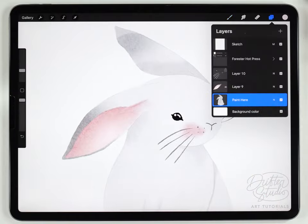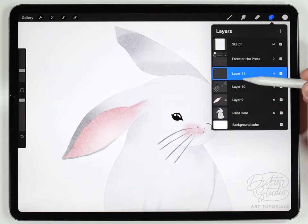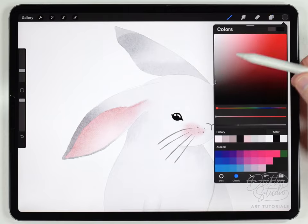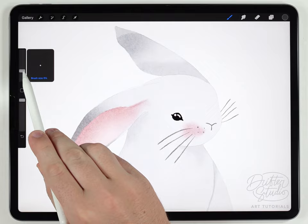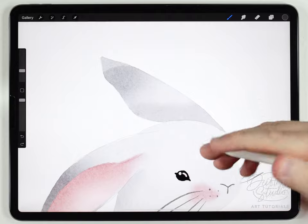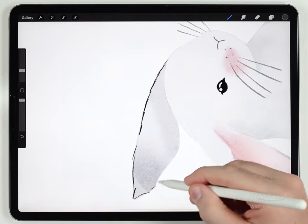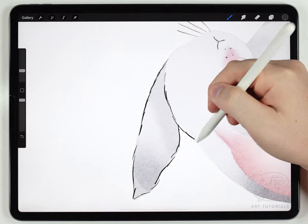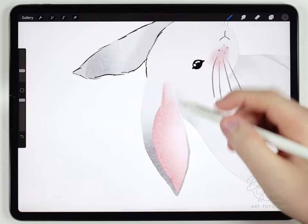To do the outlines I'll make a new layer at the very top, still under the paper texture but above all the rabbit layers. I'll select a medium gray and use the fine liner pen at around 9–10%. Rather than a smooth outline, because the rabbit is fuzzy I'll do a dashed outline and follow the whole sketch, adding it wherever contrast needs help. Since this is a white rabbit, it needs this outline almost everywhere.